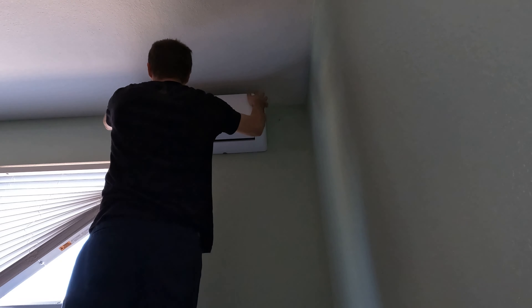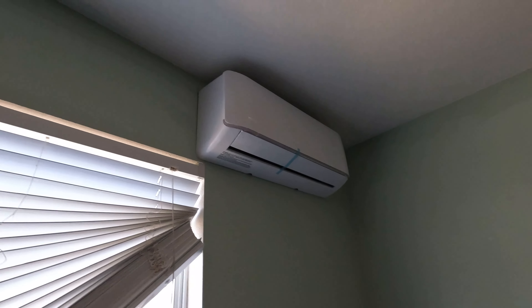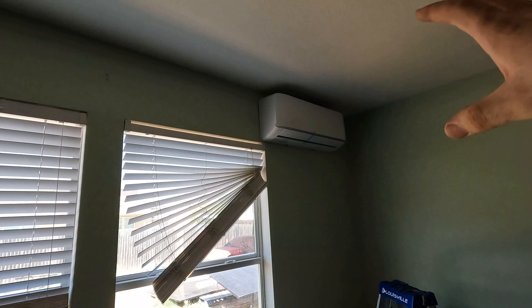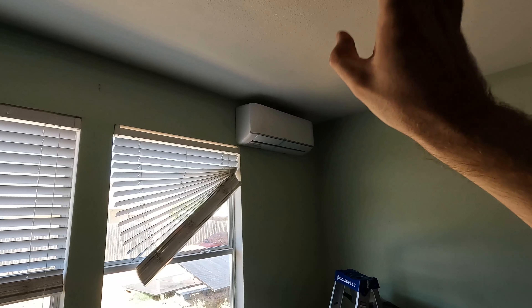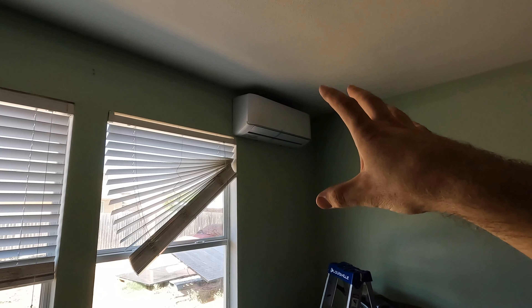Oh yeah, there it is! Mr. Cool — look at that, just tucked way up in the corner. The indoor unit's inside. I do believe it's a little high up, close to the ceiling, so if you're going to do this make sure you put it a little lower. But we're just going to run like this — I think it'll work just fine. Now we're going to go outside and get the outside stuff set up.